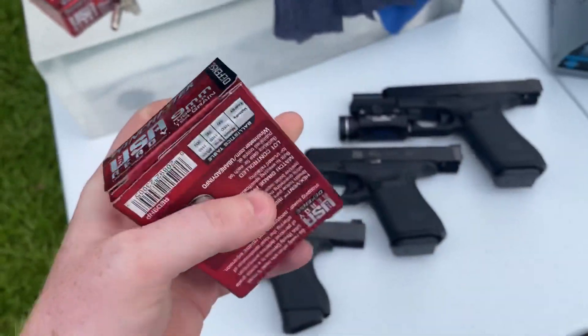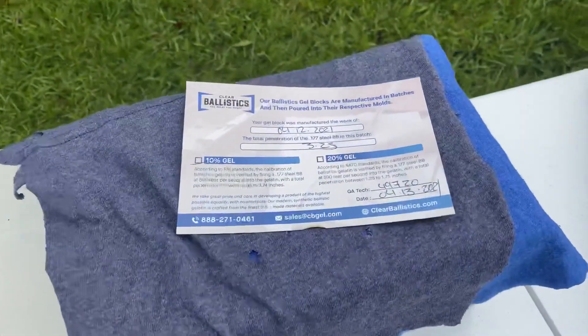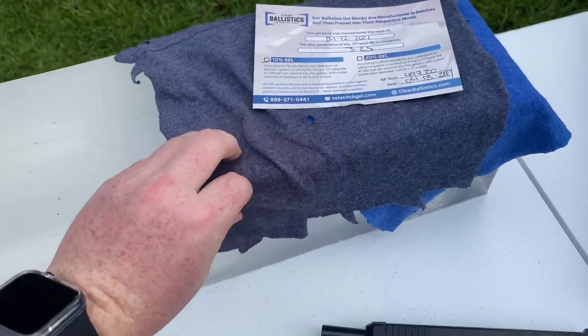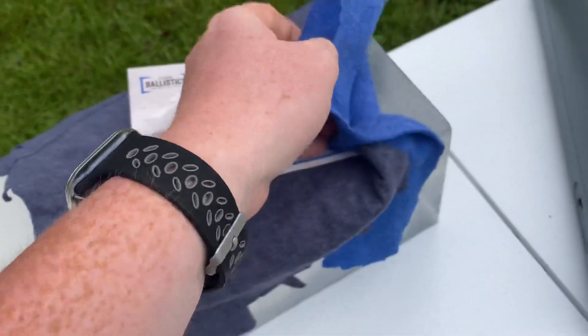Today we're going to be testing this through 10% ordnance gel from Clear Ballistics — it is certified straight from the factory. We're going to be running it through a layer of t-shirt material with a layer of fleece, just to make it a little bit more realistic.